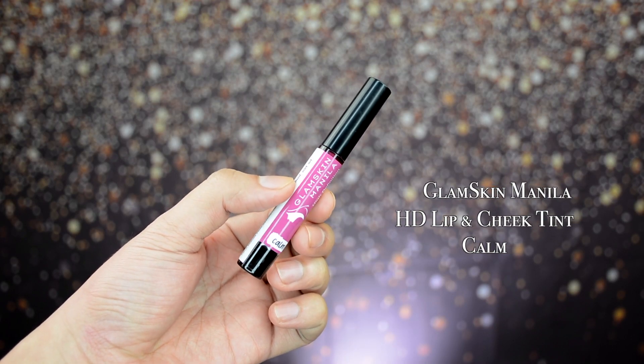Now we move on to the deep shades. First, we have the shade Calm — 'a subtle, dramatic plum shade that will give you that calm look.' Let's do an arm swatch. Actually, this shade is quite close in color to the first two shades we tried. It's not what I'd call a deep shade — it's more of a violet-pink, plum but not very deep. Let's try it on the lips. It's cute, but it's not what I was expecting — I was expecting a deeper plum.